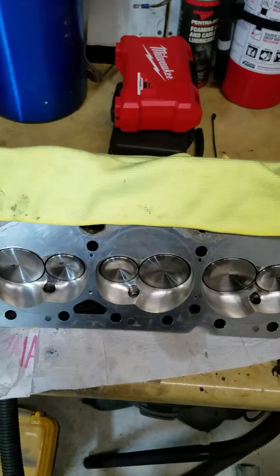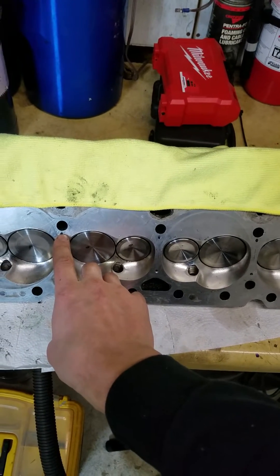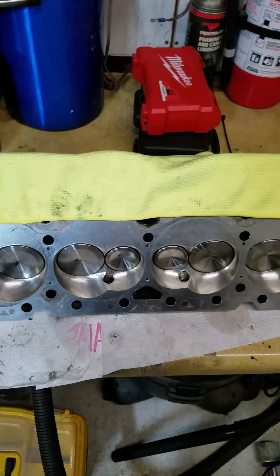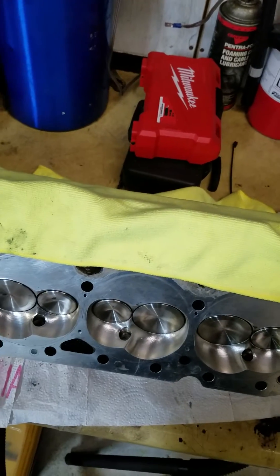On an AFR head, these outer holes — you're going to be drilling about two inches to two and a half, two and a quarter right in there. The center one drills about an inch and a half. I'll actually show you with a drill bit what I'm talking about.